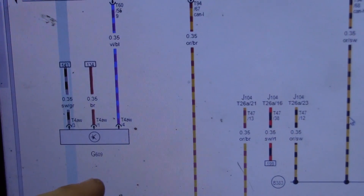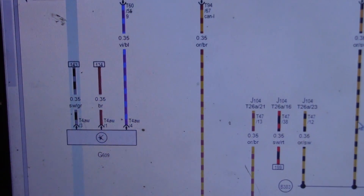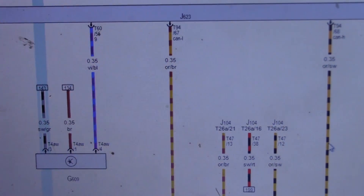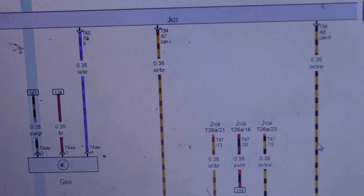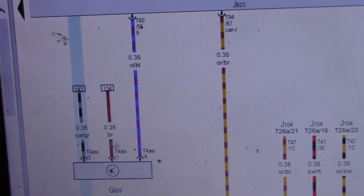So this is our wiring diagram for our G609, which is our secondary air pressure sensor. Pin number four has a violet and blue wire that goes up to J623, which is our ECM - and that looks to be our signal wire. Brown is usually ground.